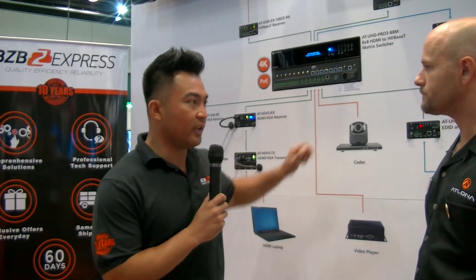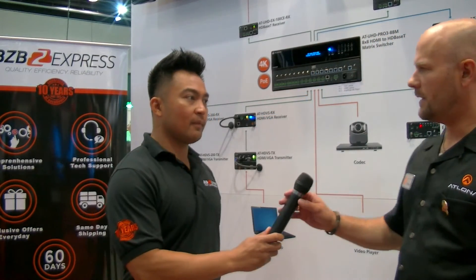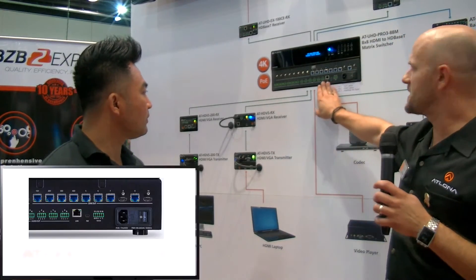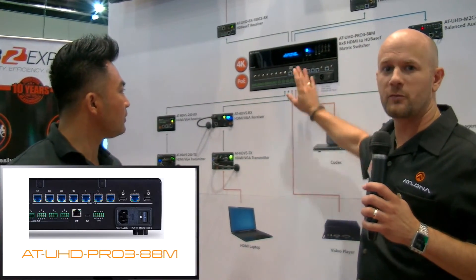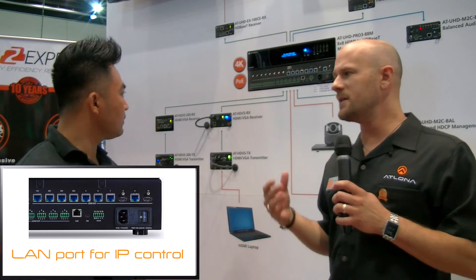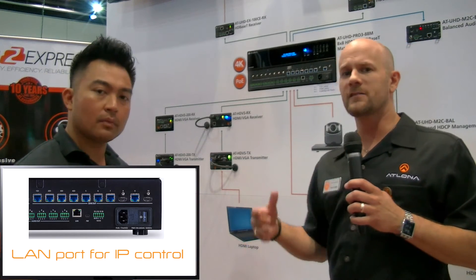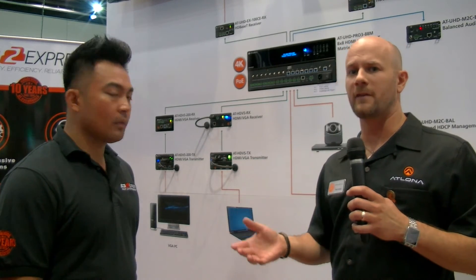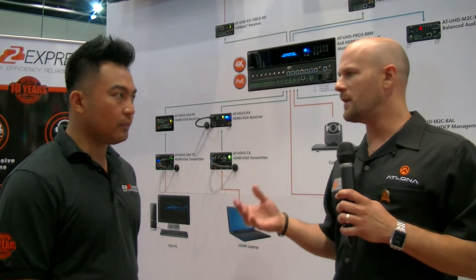Thank you so much, Ken, for all the great detail covering all these products. I see on the matrix switcher that you've got a LAN port over here — can you tell us more about that? The LAN port, notice, is black — it's different from our HDBaseT ports, which are blue. This makes it easier for the installer to get connected to the right port. The reason we include that LAN port on the back is for IP control. You've also got a really nice web GUI graphical interface set up for the integrator, which makes it easy to install and use.